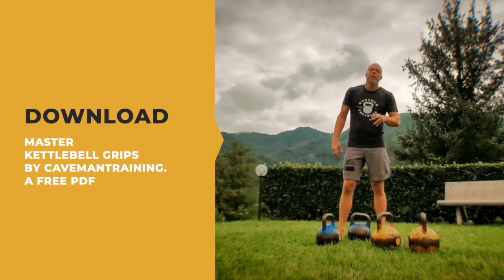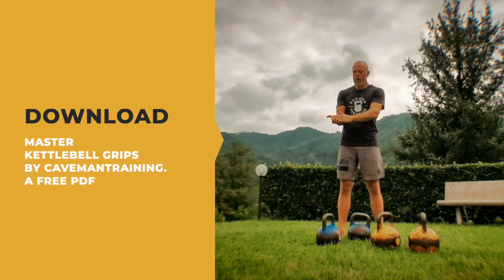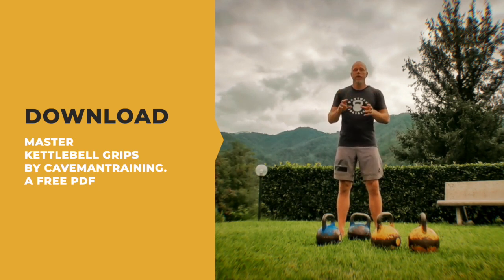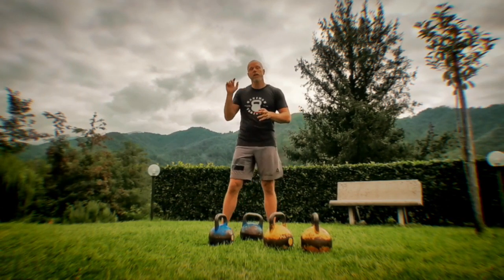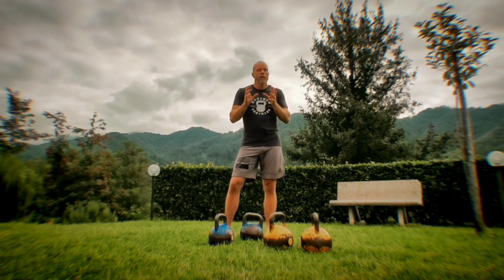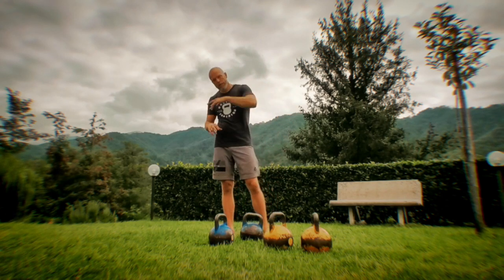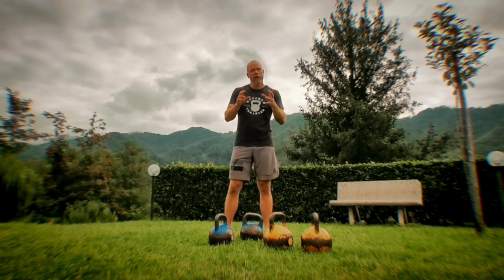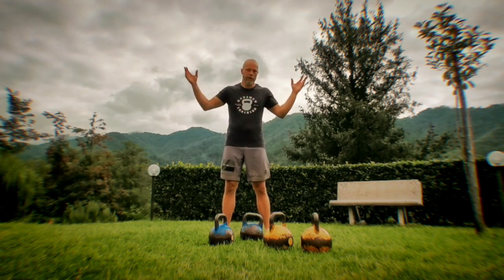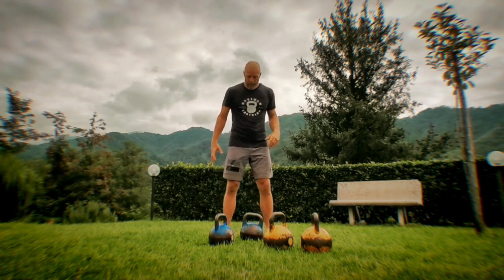Here's what's happening with the hang clean. Hook grip is very important. If you don't know about hook grip, download the free PDF called Master Kettlebell Grips — just search 'Master Kettlebell Grips Caveman Training PDF' in Google or DuckDuckGo. You'll find the link, add it to your basket, and download the file. It's password protected because the content is very valuable and we don't want to distribute it all over the internet.